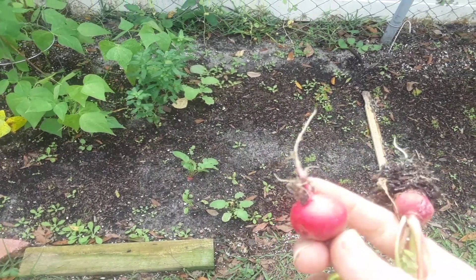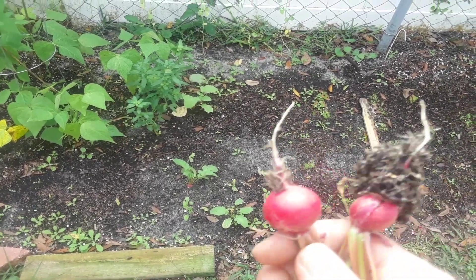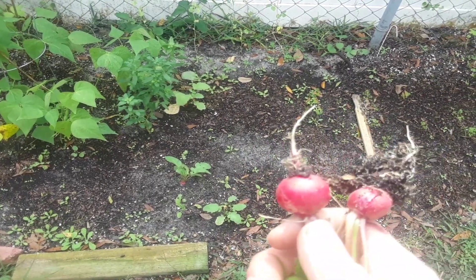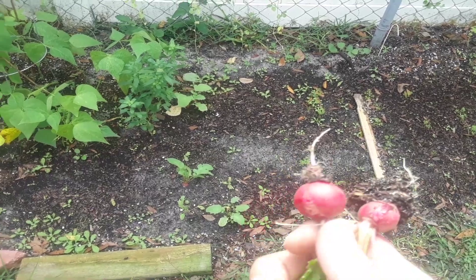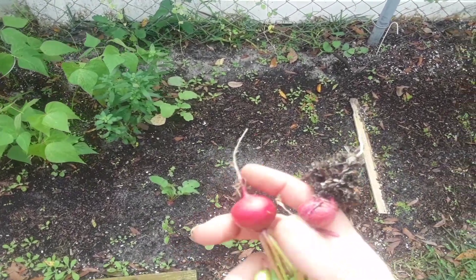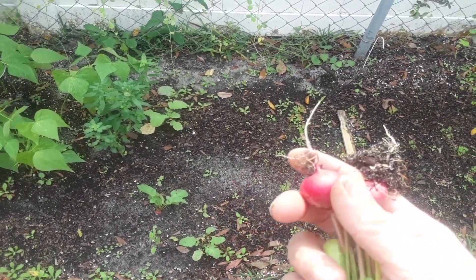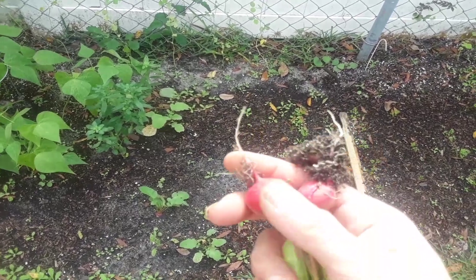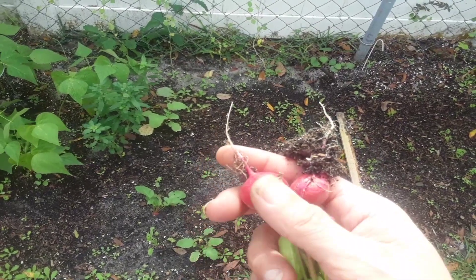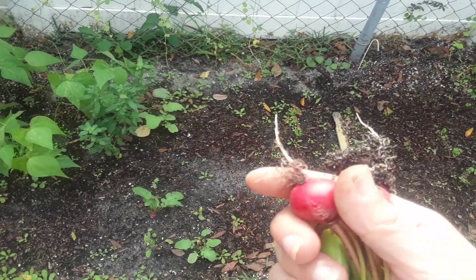I gotta see if these are gonna be spicy because we've had crazy weather — it's been cold and then hot, cold and hot — so they've been growing in really off weather. They get spicy in the hot weather. If you grow radishes in cooler weather they stay on the less spicy side — they're more sweet than anything. They're great!